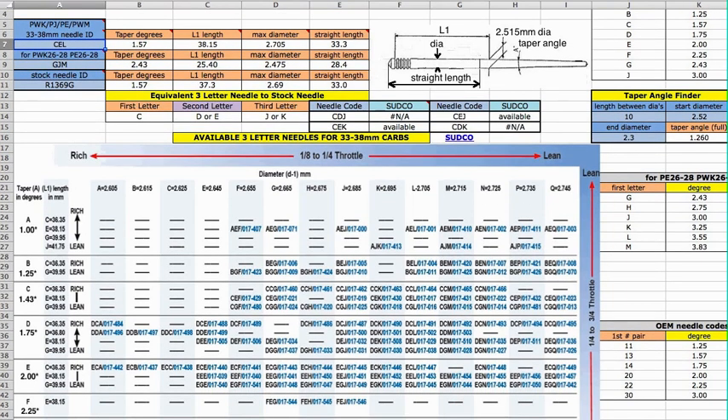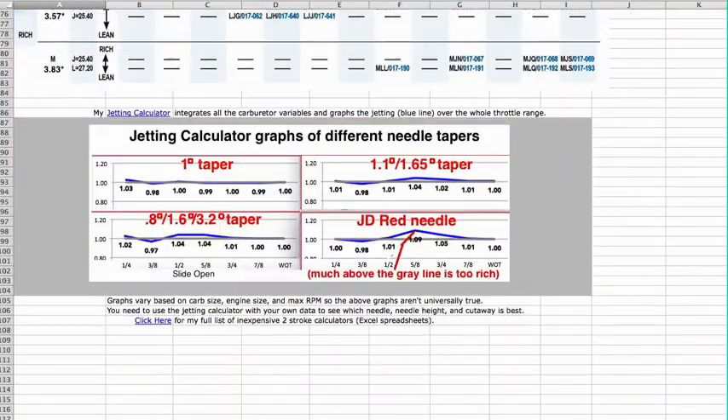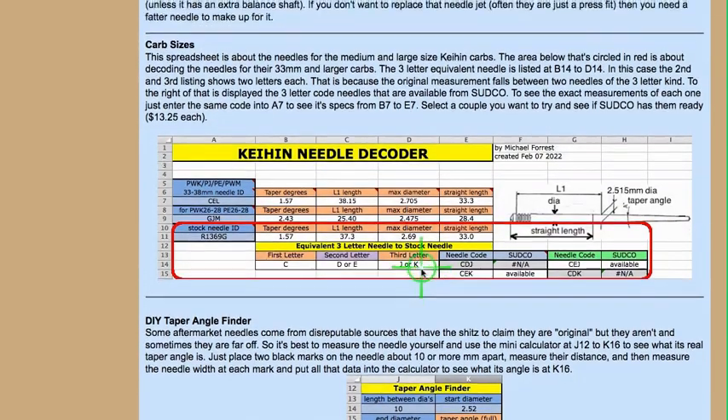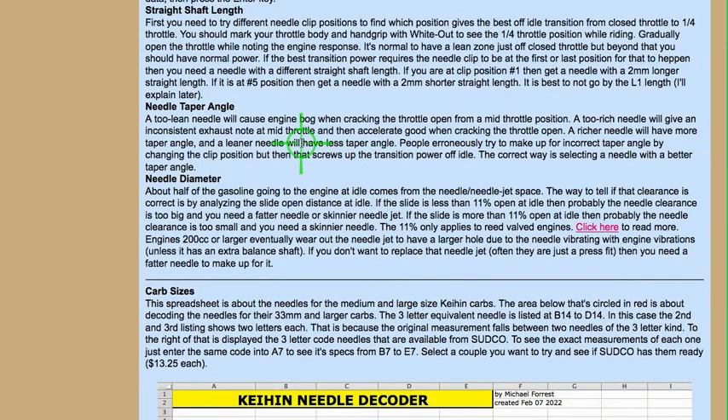So if the code says it has 1.57 degrees and then you do that measurement yourself and it says something different, well, you've got a bad needle — that's all there is to it. And if you want it to be leaner or richer, I would go from the measurement. Find something on this chart that matches, and go from there. My page also explains how to determine if the needle is too lean or too rich.